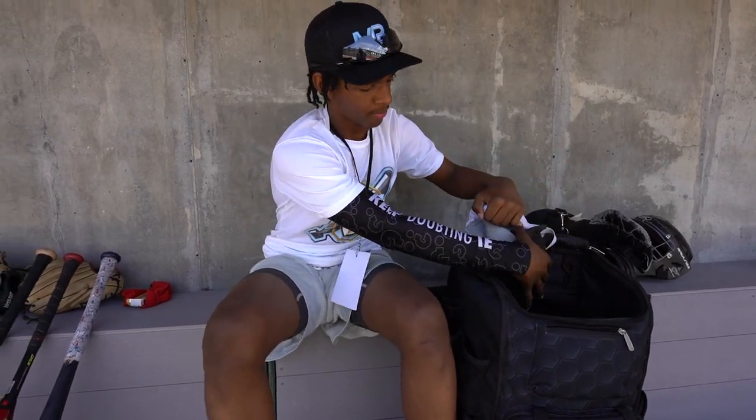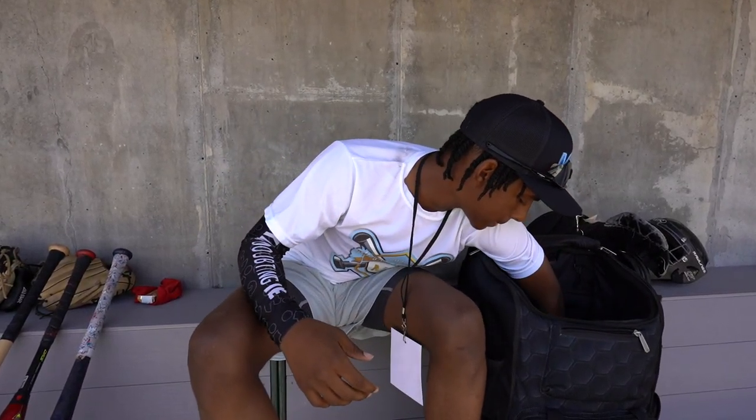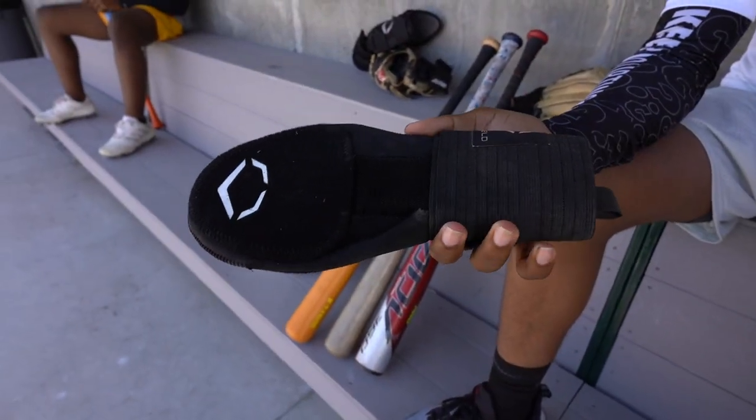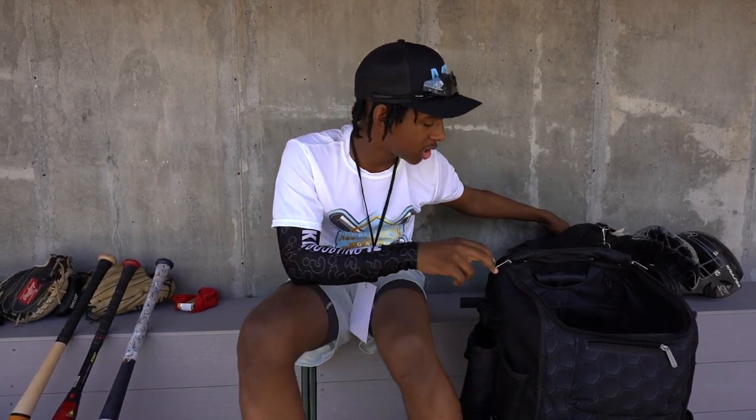I have an extra jock strap in here for when I catch. And my sliding mitt — this sliding mitt came in so clutch. I put it on my left hand; I broke my left thumb before. Now that I use it, the sliding mitt is just so clutch for me, even when I'm playing infield.